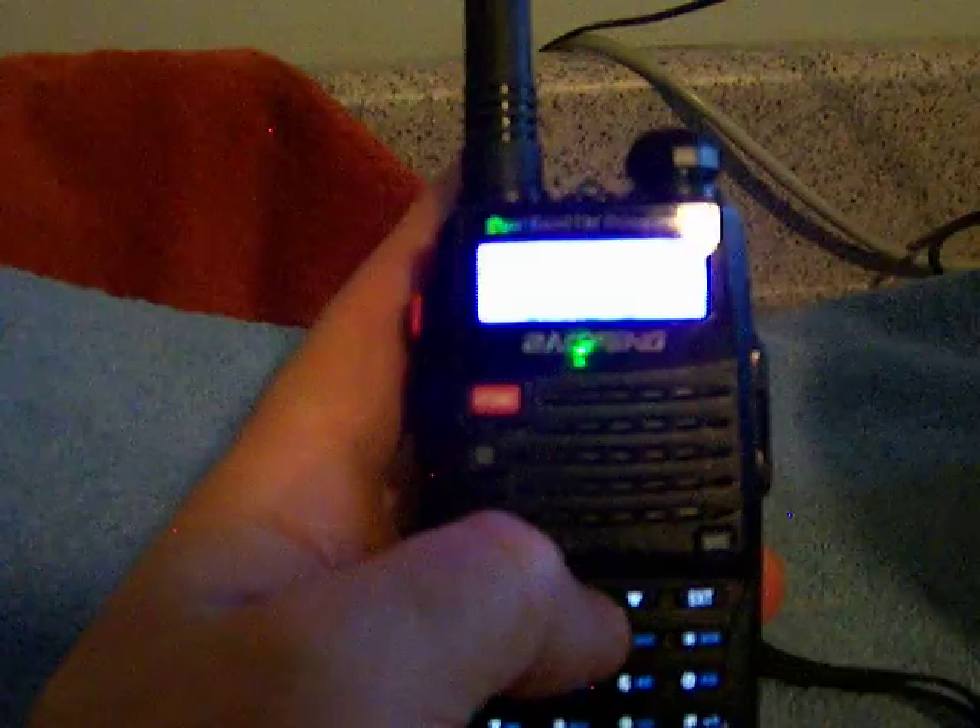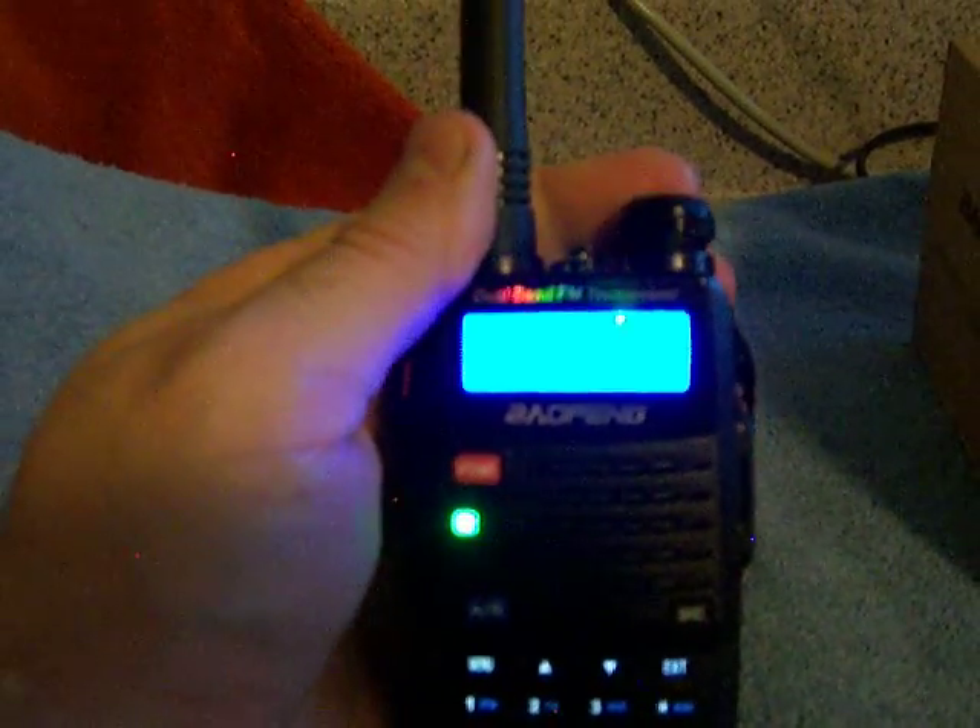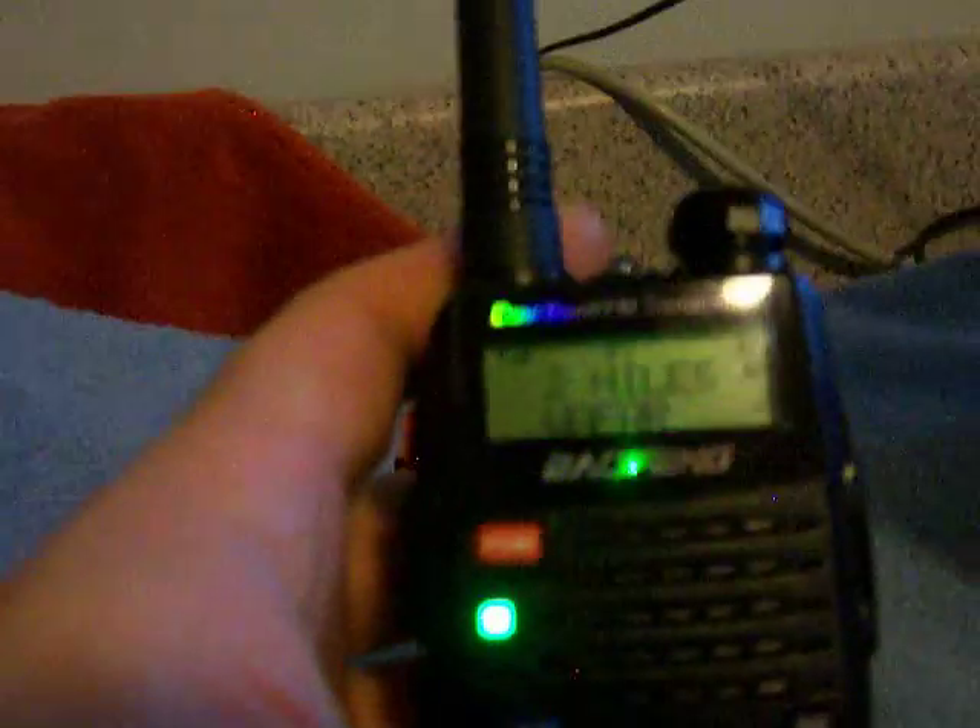Let's try another one here — N9SSU testing. Welcome to the WC9AEC repeater. That one's probably about 10 miles away. It's got a long tail there.